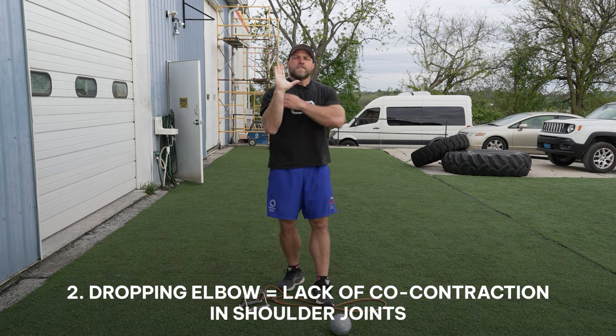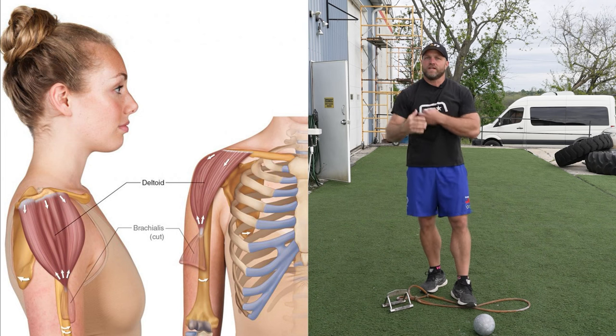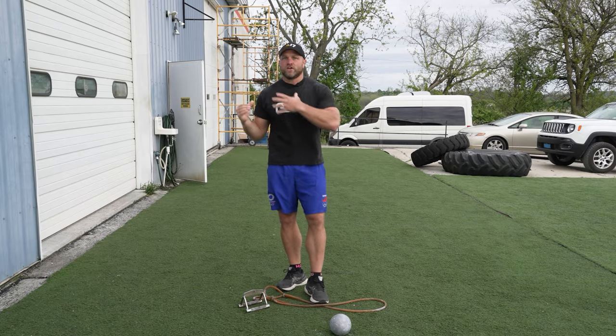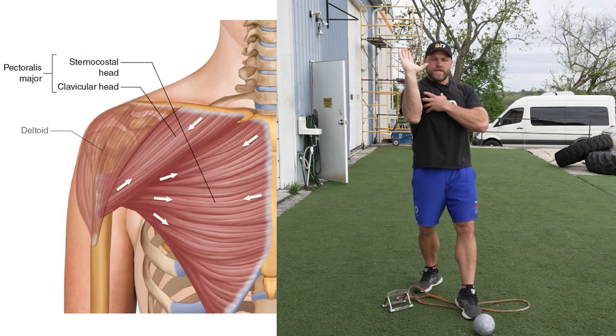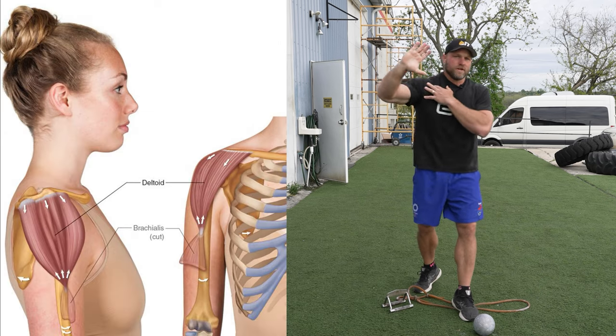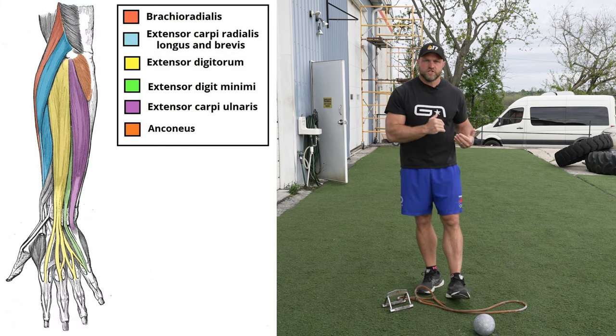If we're dropping the elbow, there will be a lack of co-contraction in our shoulder joint — we start to lose recruitment and stability provided by our deltoid. And we'll lose a little bit of the pec action and tricep action too. Very likely we'll also lose that stretch-shortening cycle off of the fingers. The muscles we're focusing on are the pecs, the deltoids, the triceps, and the forearm. We need to be in that good position with the shot in our neck and on the bridge so we can optimize performance and recruitment of those muscles.